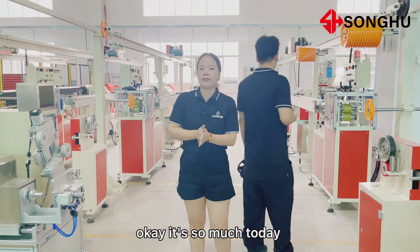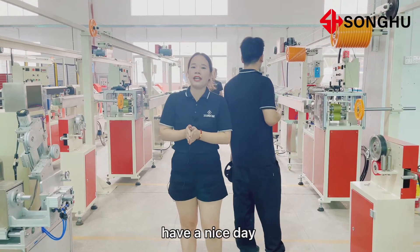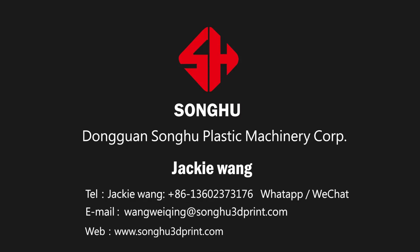That's all for today. Have a nice day. Thank you. Bye bye.